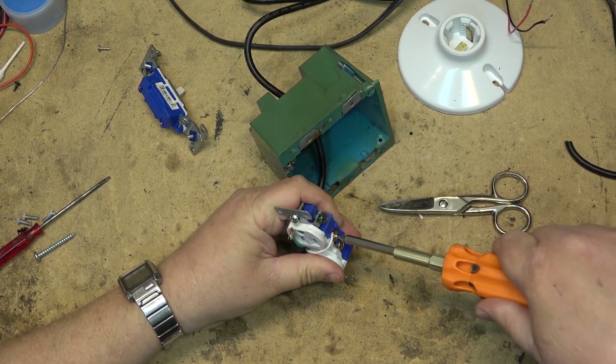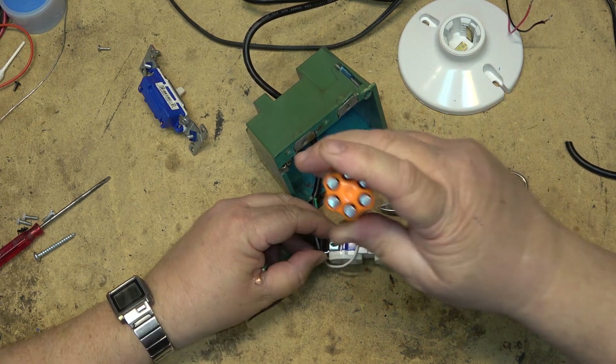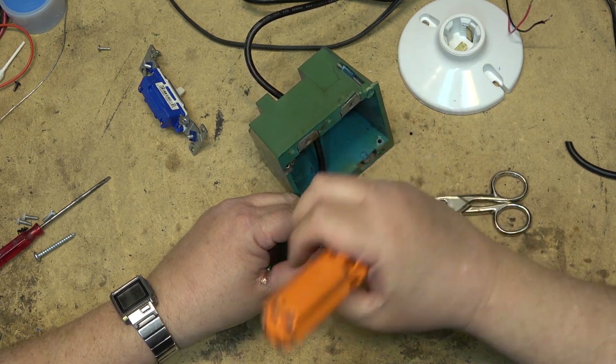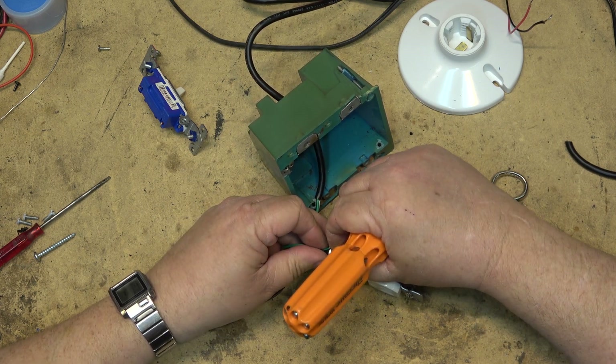First things first, we'll connect up the neutral line to this plug — I think it was $1.49, maybe not, it's a recycled one. Then we'll connect up our ground as well to the ground screw. Safety first, boys and girls, safety first.